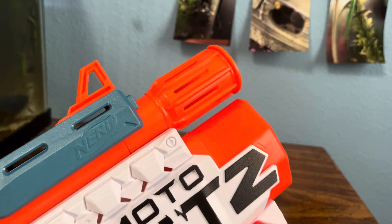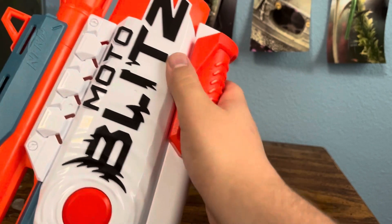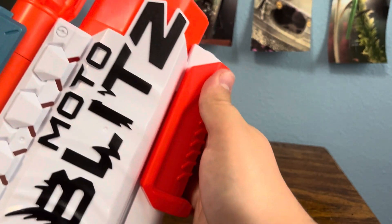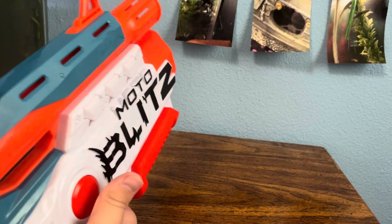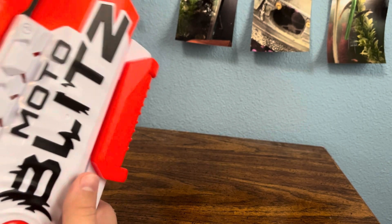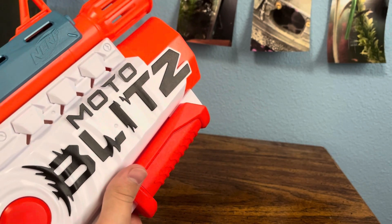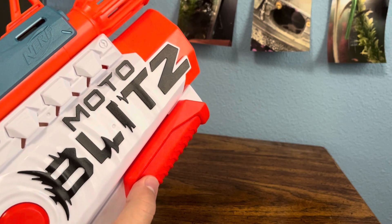Starting at the front, there's an N-Strike barrel lug — bummer. But here's the thing that most people come to this blaster for: the air pump. Basically, it takes six darts in the front. You pump it up about eight times, push this button on the side, and it shoots six darts out. Not the greatest air-powered blaster we've ever seen, but it is pretty good, considering that Nerf doesn't really make them anymore.